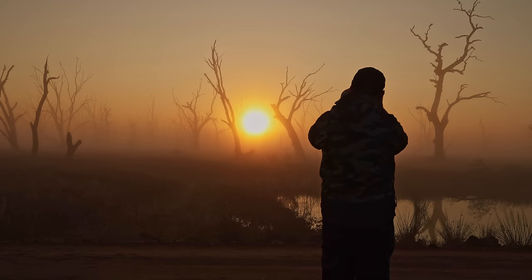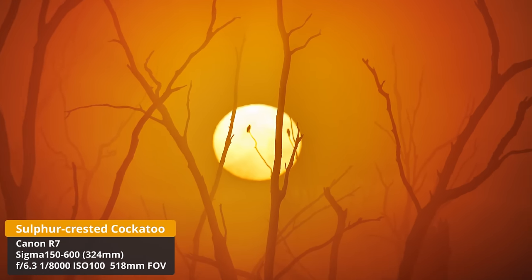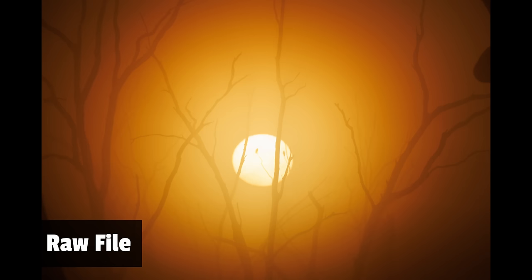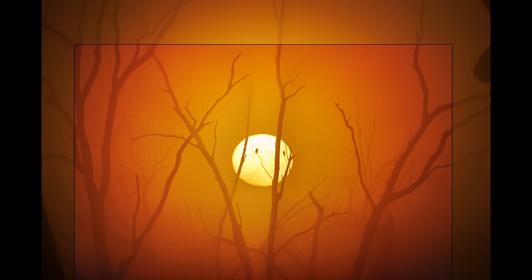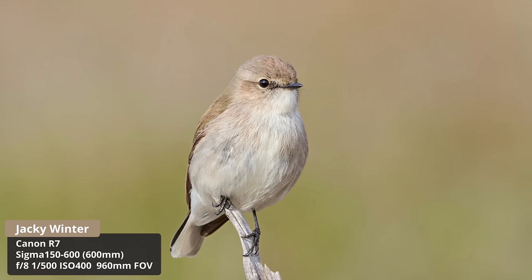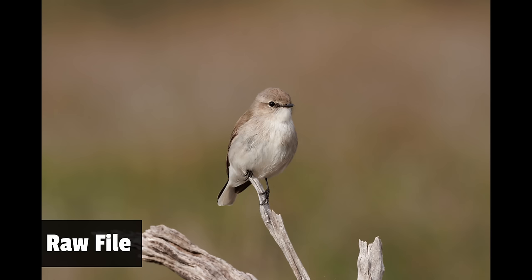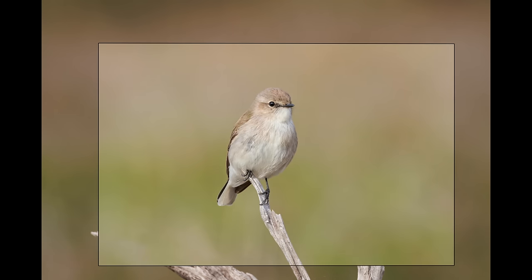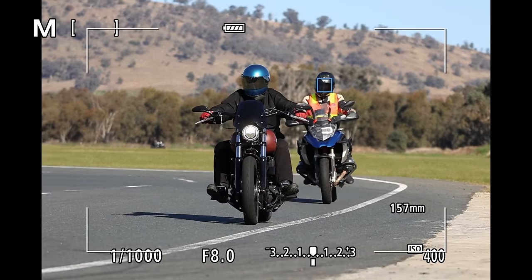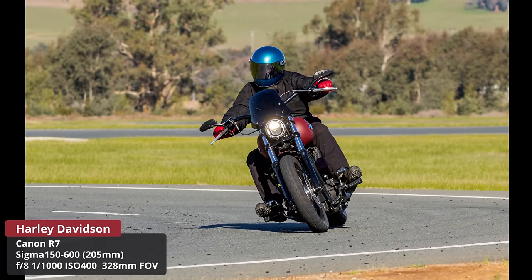I took some really cool shots with this lens, including an amazing sunrise with dead trees and cockatoos silhouetted in front of the sun. When the AF locks on, the quality is just fantastic — in a Jackie Winter shot you can see plenty of detail. I also tested it on some motorbikes, which is outside my wheelhouse, but it tracked them pretty well and I got some really good shots. Overall I had a lot of fun with this lens.